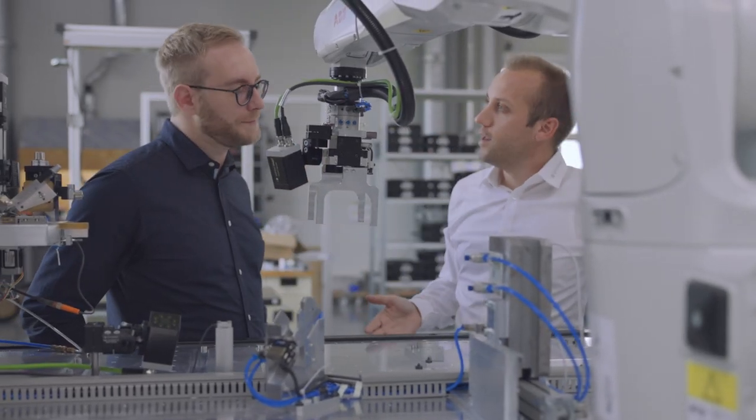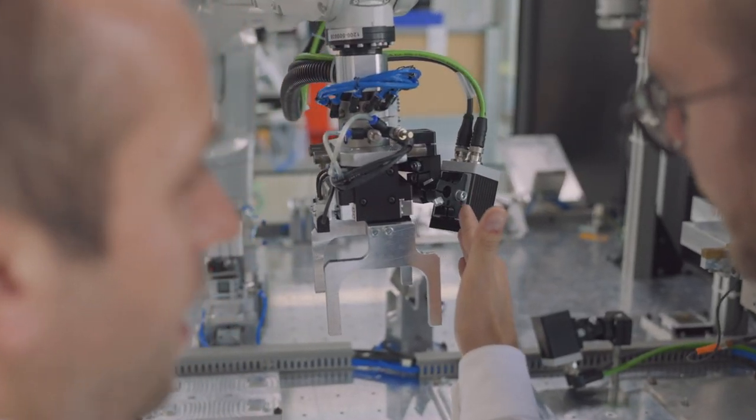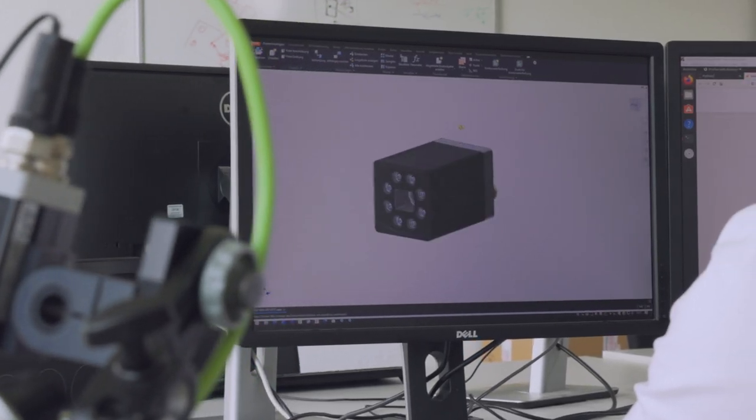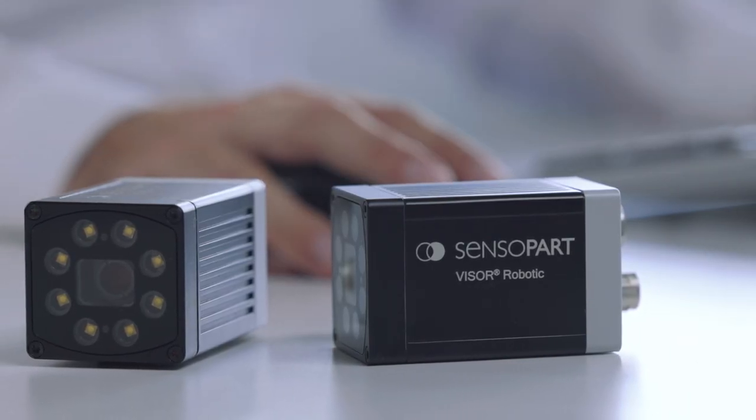Being part of the Visor family, the V50 is directly compatible with all its siblings, both electrically and mechanically, making designing it in effortless. The powerful but easy-to-use Visor PC software suite has also been updated to include the new V50 models, for both monochrome and colour.